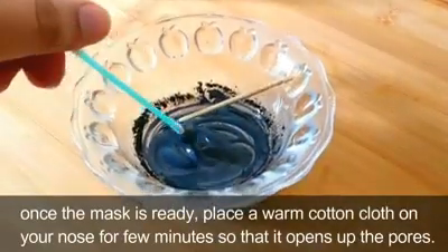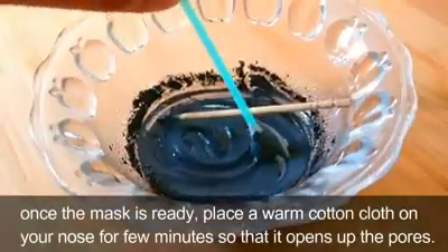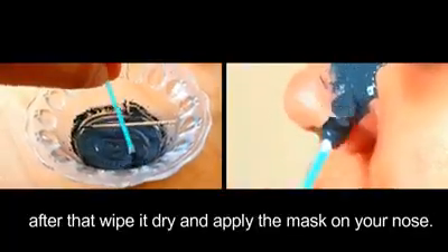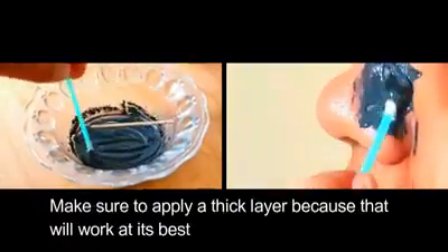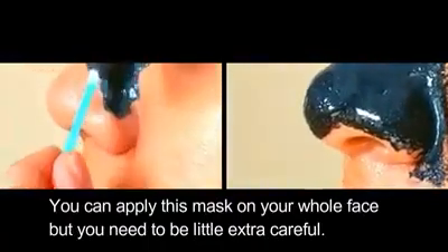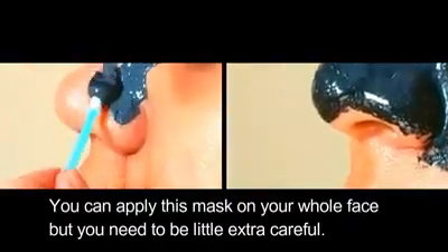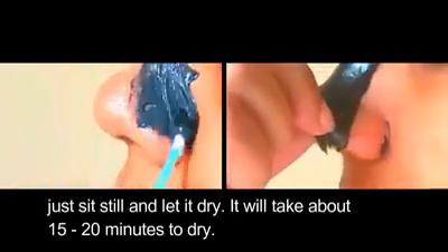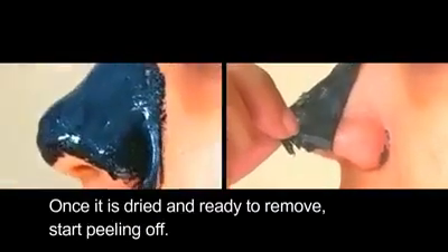Once the mask is ready, place a warm cotton cloth on your nose for a few minutes to open up the pores. After that, wipe it dry and apply the mask on your nose. Make sure you apply a thick layer because that will work best. You can apply this mask on your whole face, but you need to be a little extra careful. Just sit still and let it dry — it will take about 15 to 20 minutes.